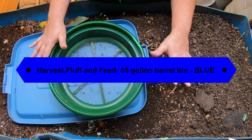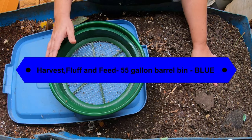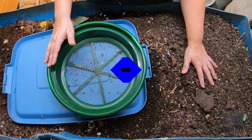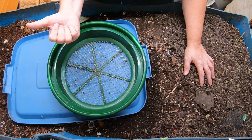Today we're looking in on Blue, my 55-gallon food grade barrel. It's been running for several years continuously, and I'm hoping for a really good harvest so I can add that to the stock for my seed starting in a month or so, and also make room at the other end.